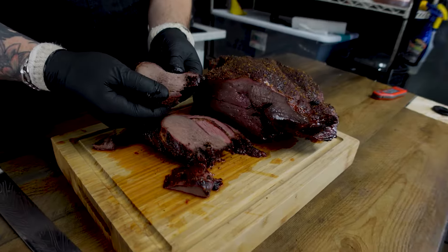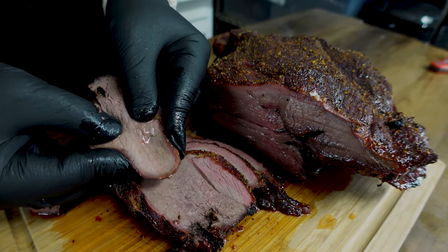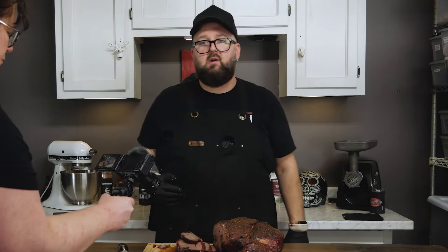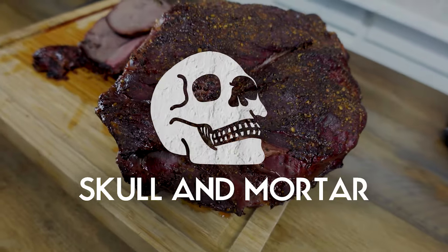But look at that — watch that juice just pour out of there. Come on guys, is there anything I can't cook? Probably. But deer is not one of those things — this venison is off the hook. Remember my friends, there are no rules of cooking. So cook good, eat good. I'll see you next week with a brand new video.